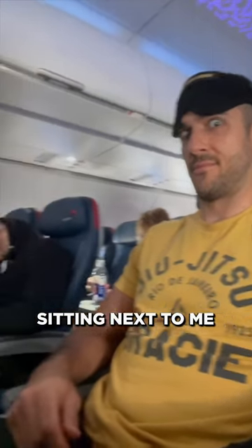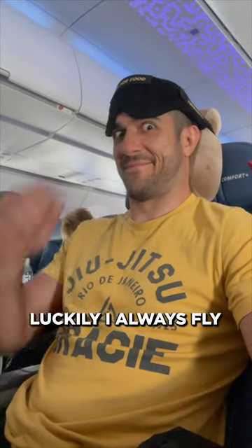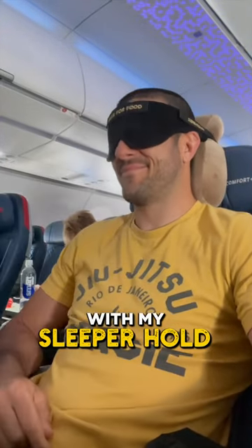You guys, look at this guy sitting next to me on my flight home from Seattle. He is struggling to keep his head up. Luckily, I always fly with my Sleeper Hold.